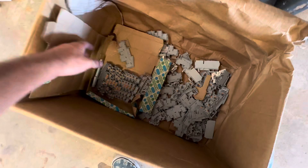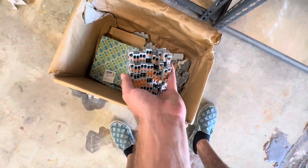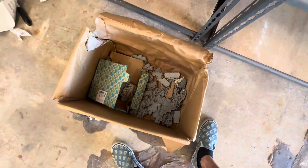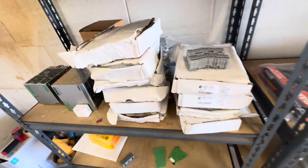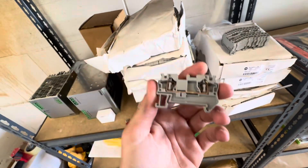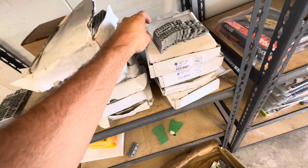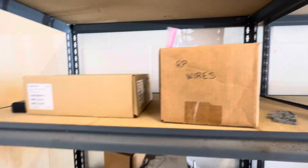I got this box at a yard sale today — it's full of terminal connectors for electrical panels. Got tons of them. The boxes are wet but these are waterproof; there's no electronics, just metal terminals, so they can be underwater perfectly fine.